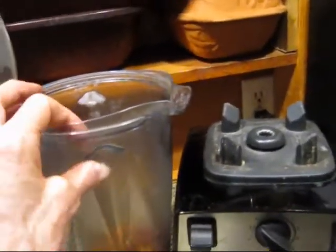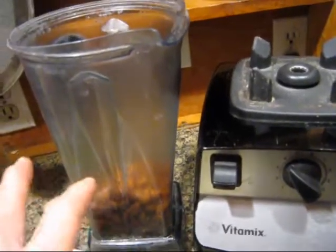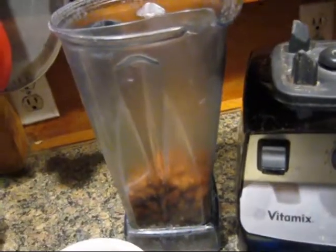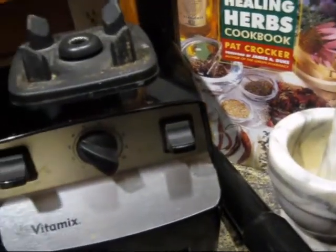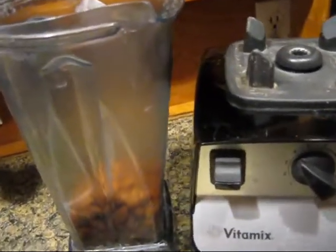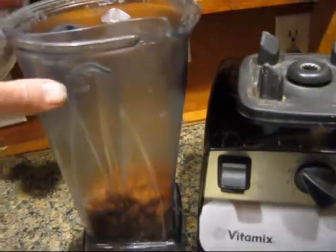I've chosen to use my Vitamix because it makes pesto making really, really simple. But you can do it with your mortar and pestle, grinding them, or a food processor — whatever works good for you.